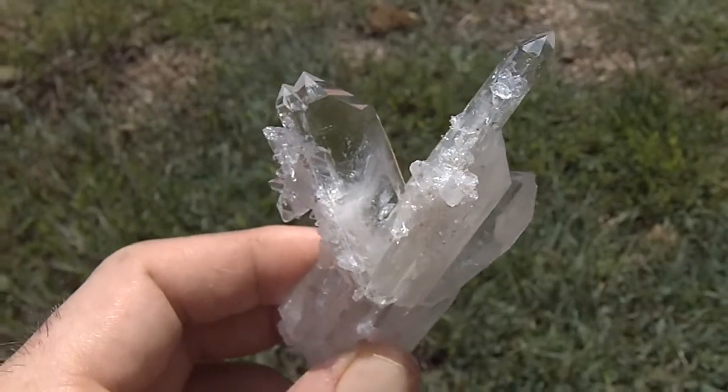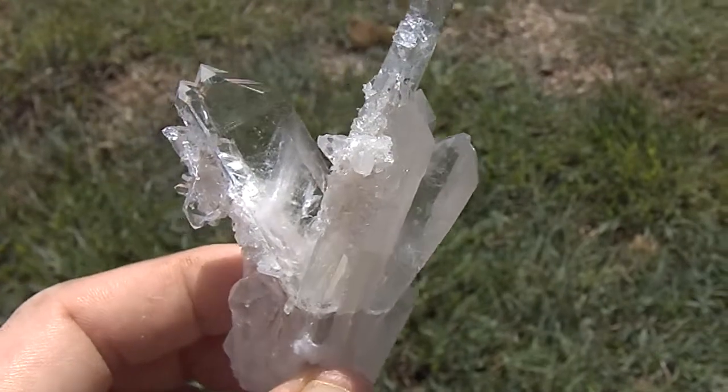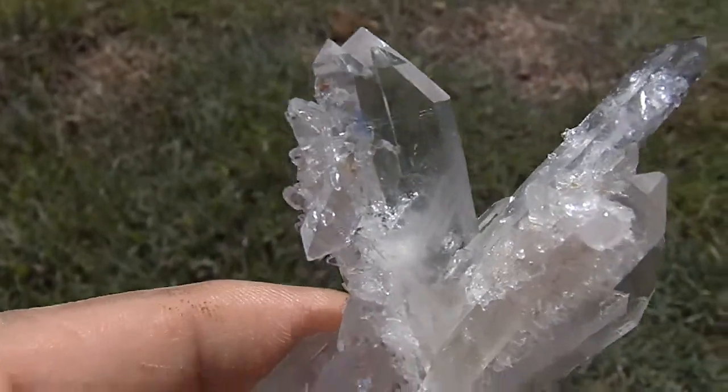Here's a beautiful large Tabby Cluster. Right in here it has agitator crystals inside to make a little phantom inside of this point.